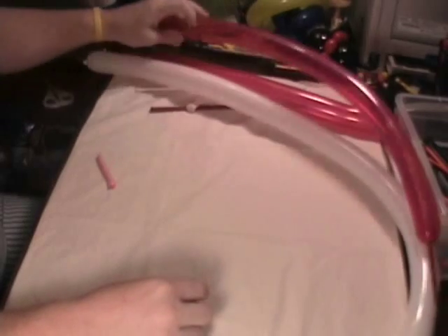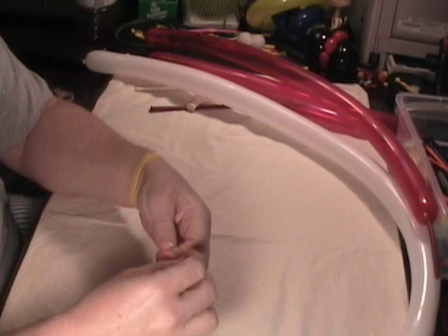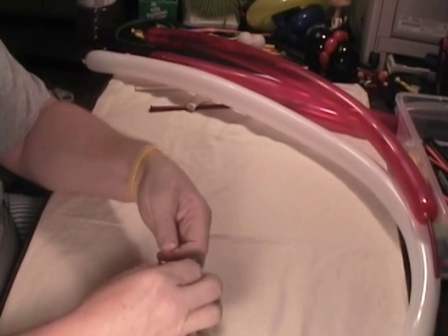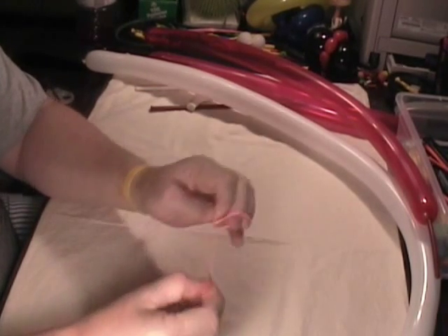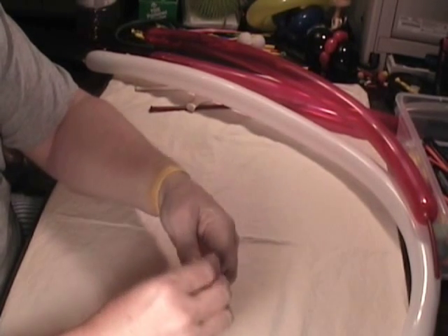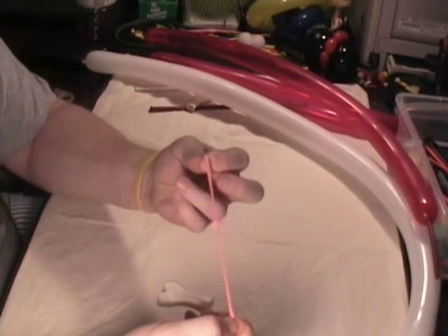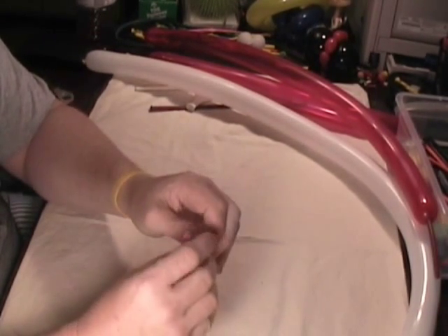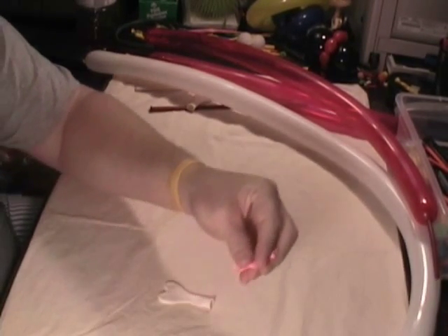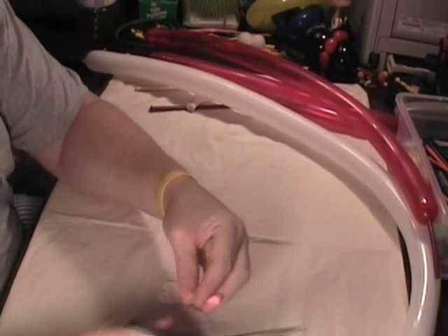First thing we need to do is connect a bow to her head. To be able to connect a bow on a heart balloon, we're going to first create what's called a raisin. I've got a pink scrap — doesn't matter what color — and I'm just tying knots in it like this until I get a piece that's big enough to grab a hold of. Once I get that piece, I'm just going to trim it off like this.